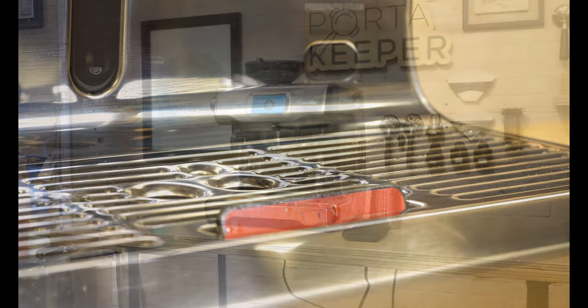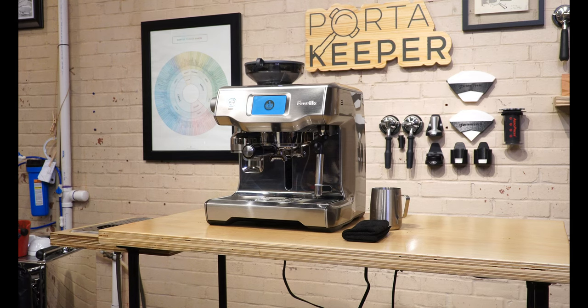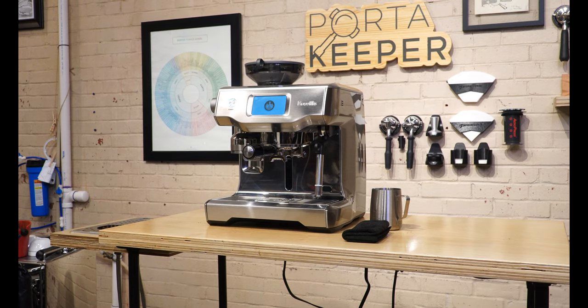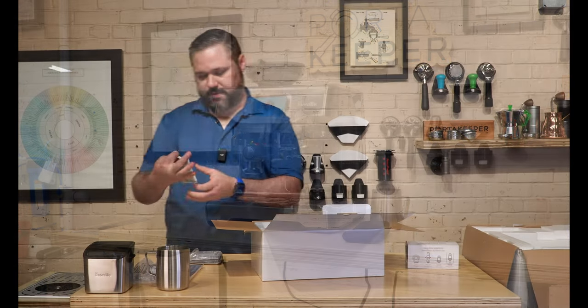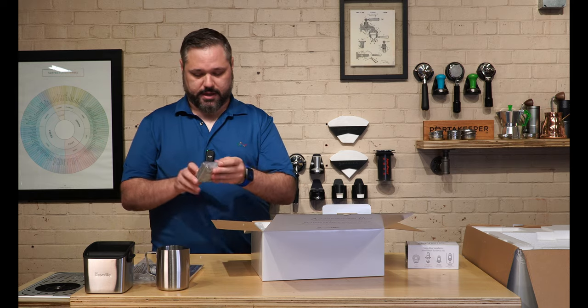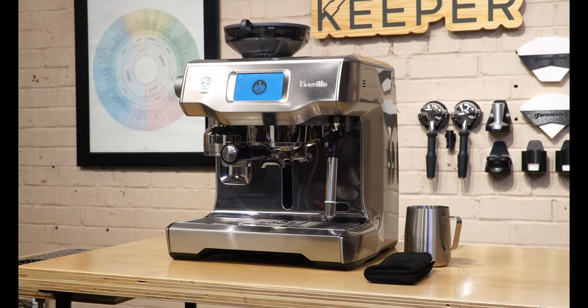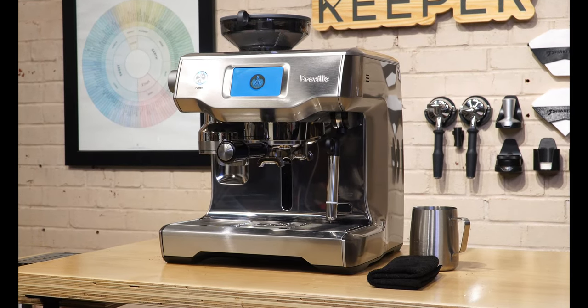Lastly, this machine is intelligent — it knows when it's time for a descale. It comes with descale packets, and there are plenty of videos on how to descale it. It takes the guesswork out of remembering when you last descaled. This ensures the machine stays clean and reliable for years to come, because scale buildup will make any machine unreliable.